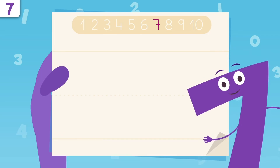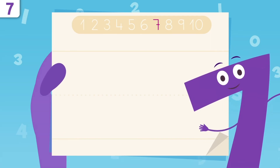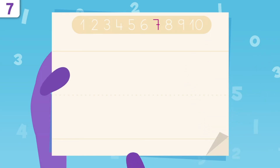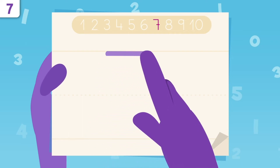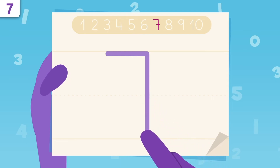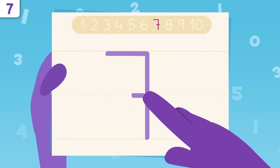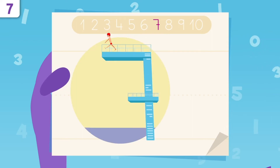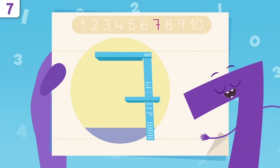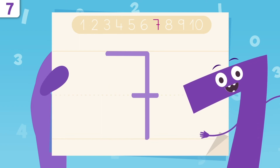Do you want to learn how to write number seven? Don't miss any details! We start right here, tracing a straight line. Now we draw a line all the way down. One more little line to go — it goes right here. Try it at home using some paper and a pencil. Easy peasy, right?